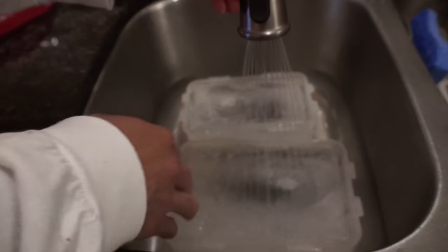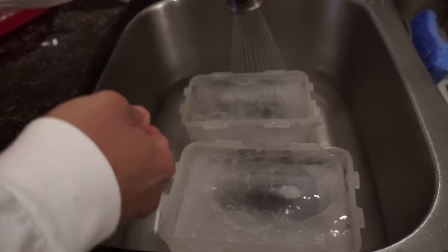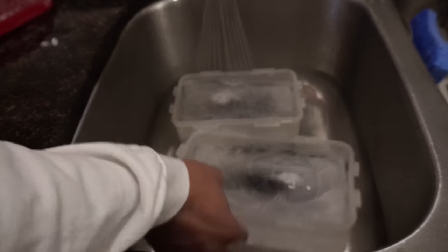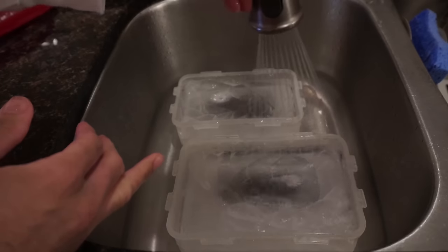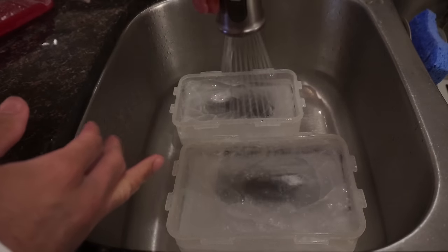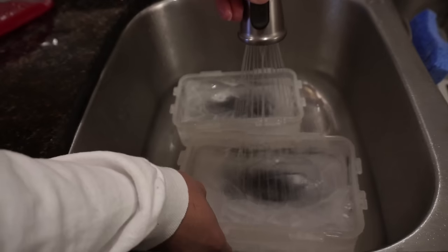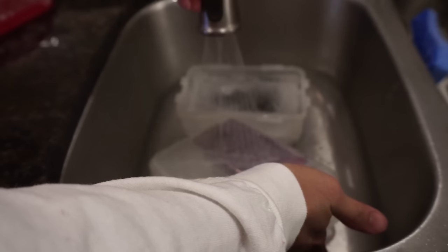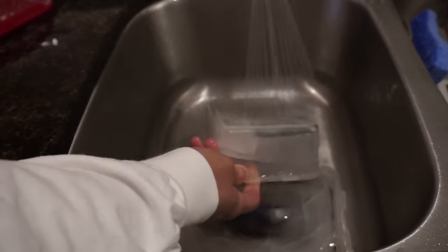Nice and frozen solid - taking a little bit longer to melt than I anticipated, but that's all right. Keep giving it the hot water here we go. Maybe if I warm up the bottom, that might do the trick a little bit. There you go, do the same thing on this one.